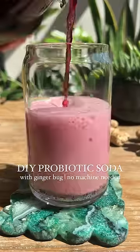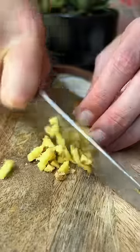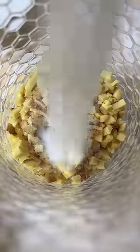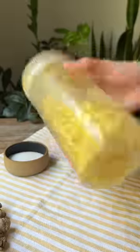Did you know you can make probiotic sodas at home without a fancy machine? The first thing you'll need to do is make a ginger bug. It's basically like sourdough starter but it's just organic ginger, sugar, and water. The natural yeast and bacteria will begin to ferment the sugar after several days at room temp.